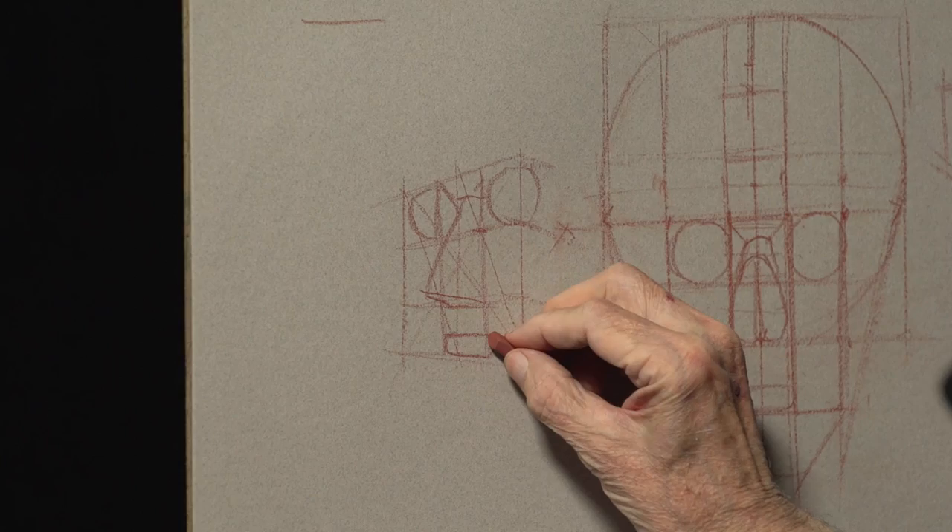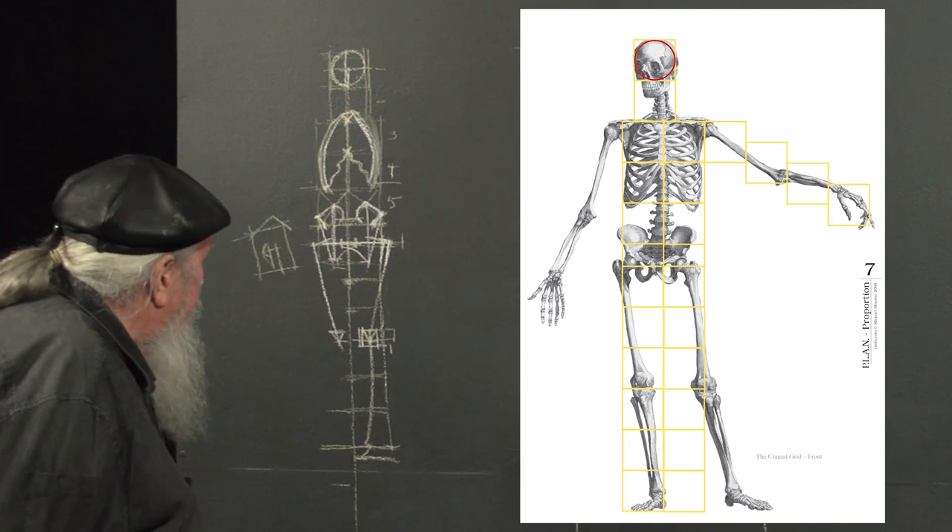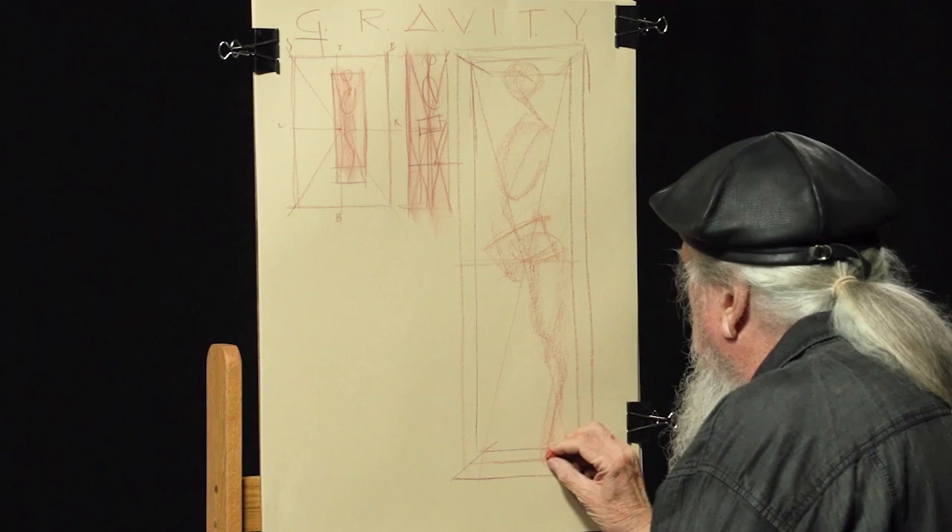And how to draw features like the eye sockets, cranium, cheekbones, mouth, and nose. You'll also learn how to use a wireframe to draw the human body from multiple angles, and how to use gravity, light, shadow, and movement to your advantage.